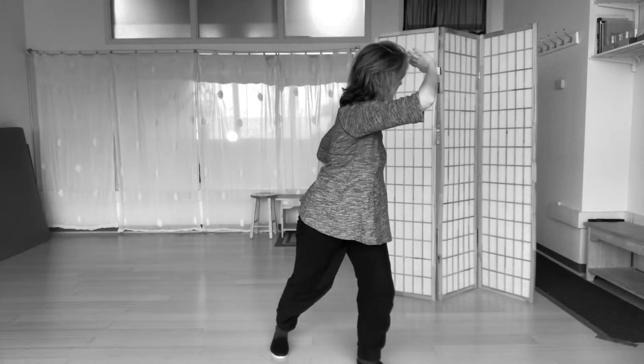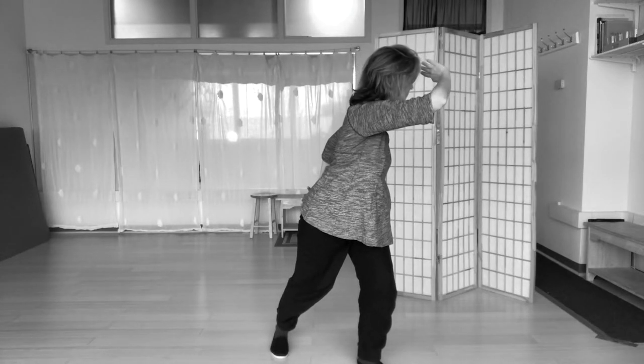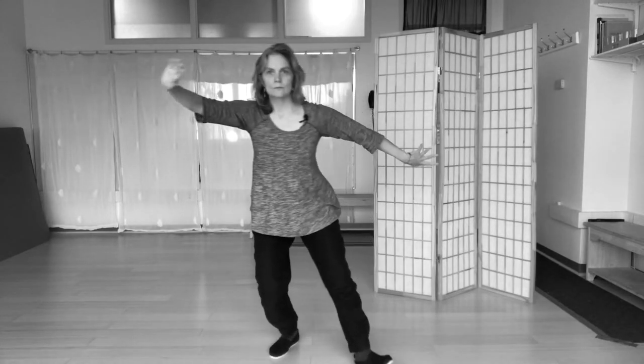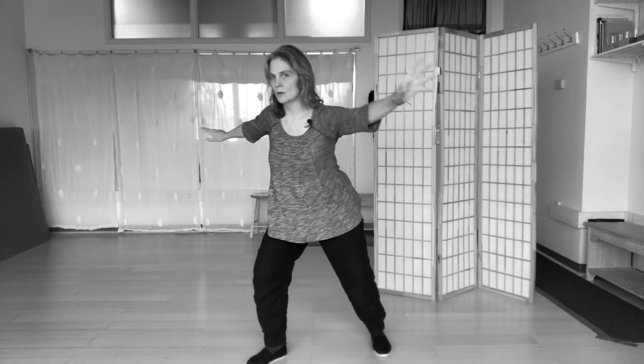Drag the gaze back. Spiral. Step into the other corner, reversing the pose.